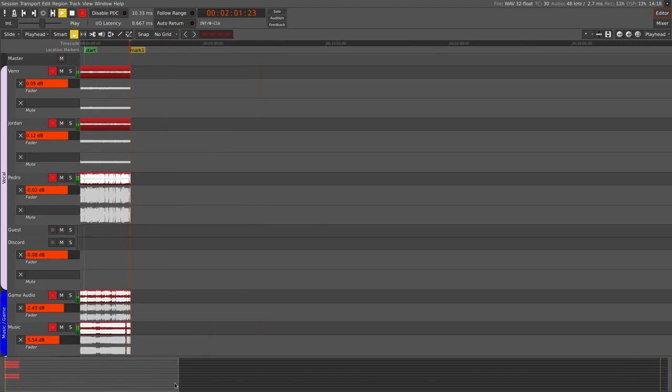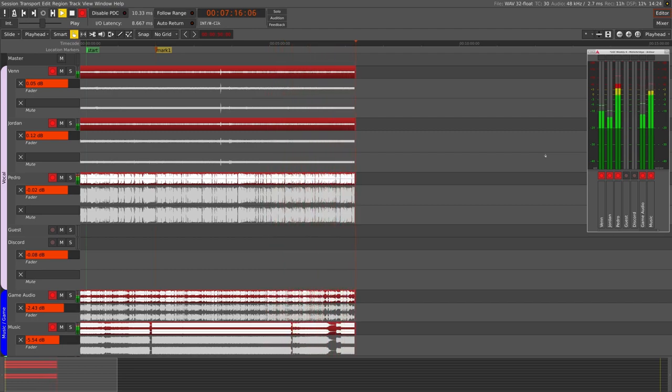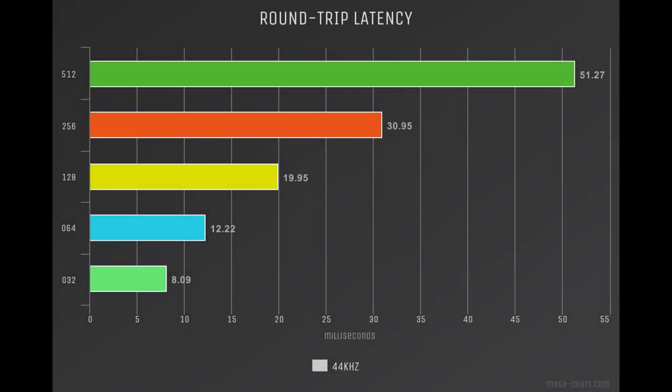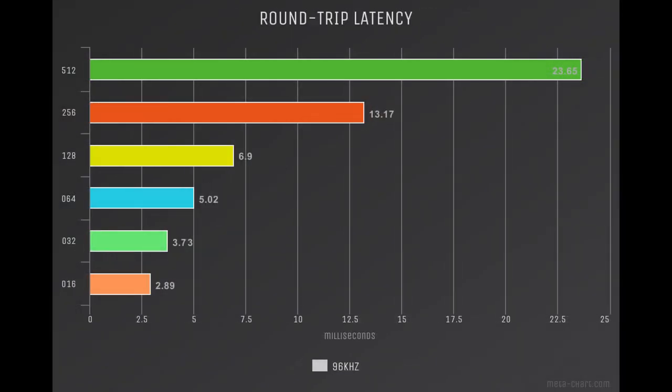This is an outdoor studio session for Linux Gamecast Weekly. I've loaded up Vin and Jordan on the FCA202. We're looking for X-runs and it looks like it's going to be all clear. Taking a look at round-trip latency at 44kHz, everything's roughly where you'd expect. It's a little slower than some other FireWire interfaces. Same goes for 48kHz. And at 96kHz, all the way down to 2.89ms at 16.